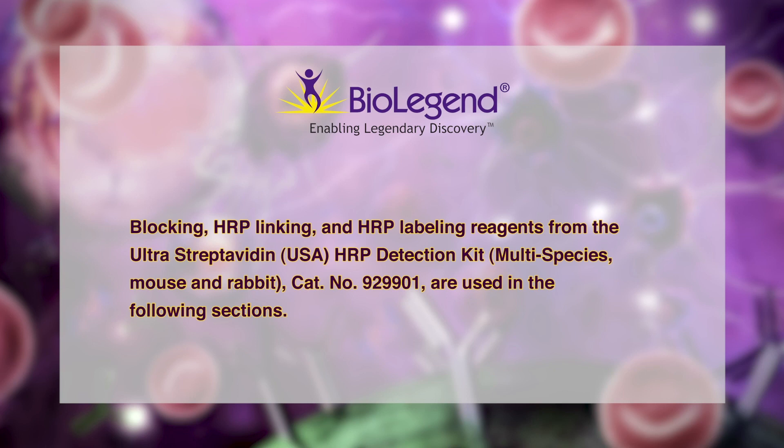Blocking, HRP linking, and HRP labeling reagents from the Ultrastreptavidin HRP detection kit are used in the following sections.